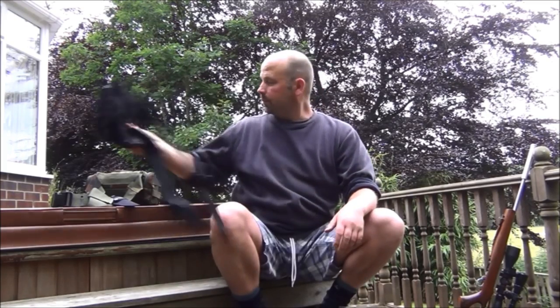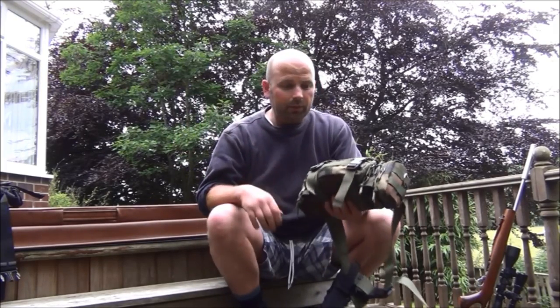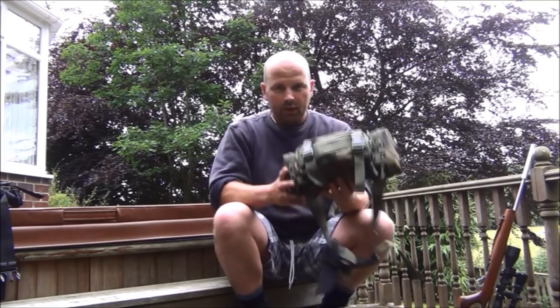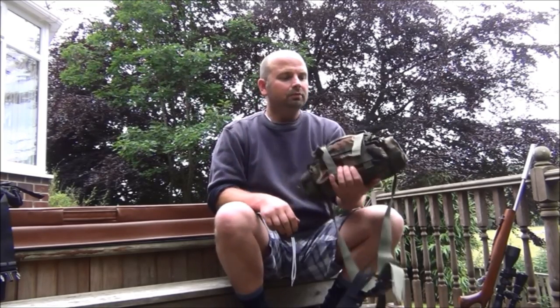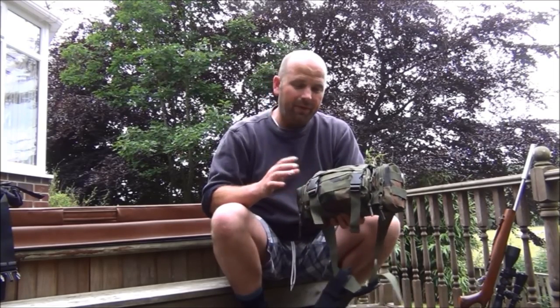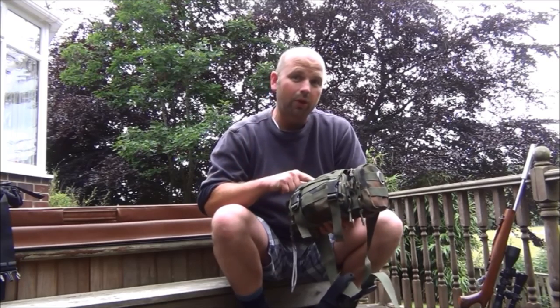Now these come in a range of colours as well. I've got a black one and a camouflage one. I actually bought these probably about two months ago. You'll notice this one is quite heavy, and it's also got a little knife attached to it as well.